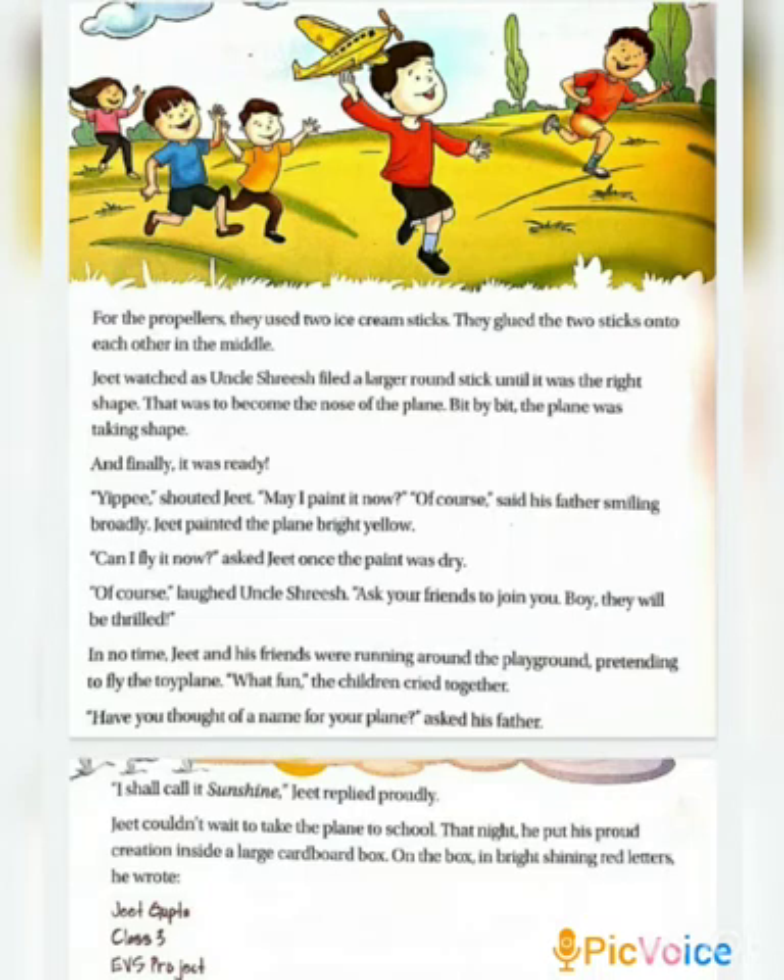Father asked him to name the plane. Jeet said he would call it Sunshine, and put the plane in a large cardboard box and wrote his name on it — Jeet Gupta, Class 3 EVS Project. I hope you will enjoy reading this chapter and you too will make your projects with the same excitement as Jeet made. Take care. Bye-bye.